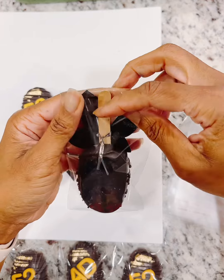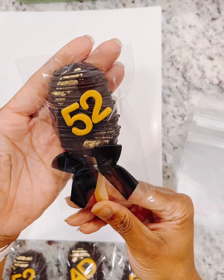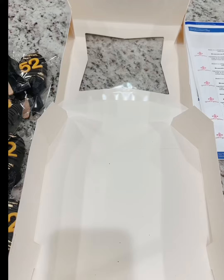These bags come anywhere between 200 to 400 a package. So there you go! And here are some of the others that I'm going to be packaging up.